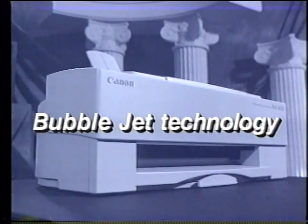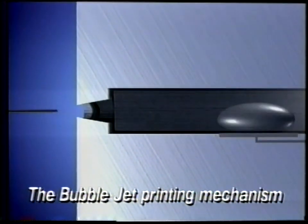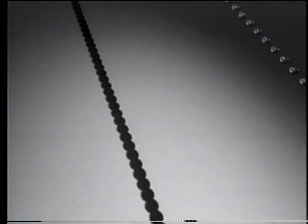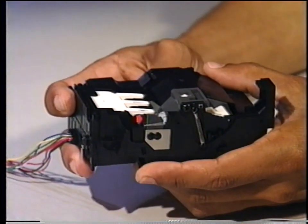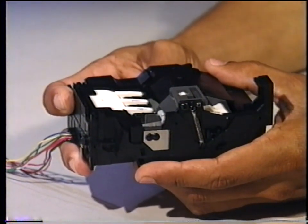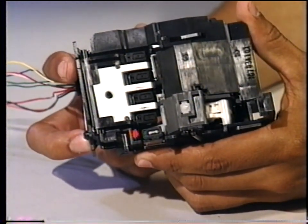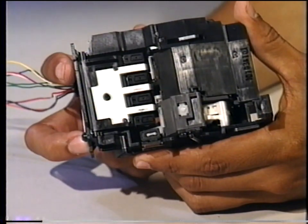Let's review how the BubbleJet printhead works. When the COM and SEG signals combine to choose a nozzle, the heater plate within the nozzle receives an electronic pulse. The ink around the heater plate boils to form a bubble, forcing the ink out of the nozzle. As the bubble contracts, fresh ink is drawn into the nozzle to replace the ink that was ejected. The purge unit caps and cleans the printhead. This absorber catches the ink during maintenance jet function. A urethane wiper cleans the surface of the printhead. Each printhead is purged through this suction cap unit, which is used to purge ink from the ink cartridge through the nozzles during a cleaning, forcing the nozzles to fill with ink.